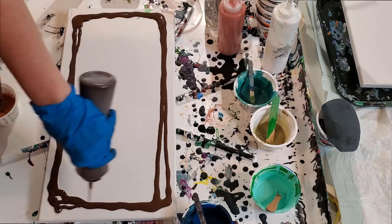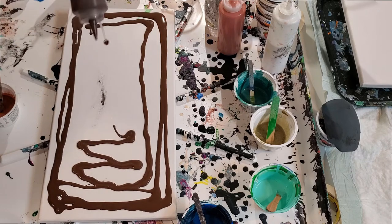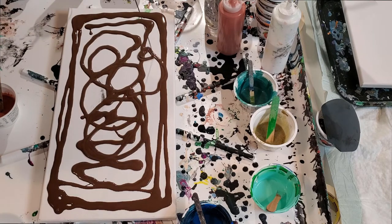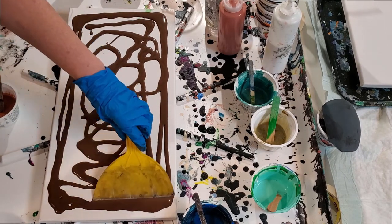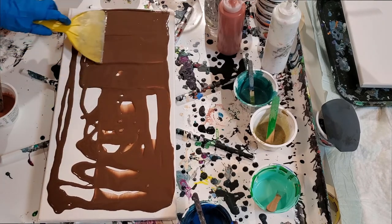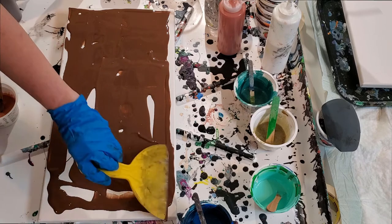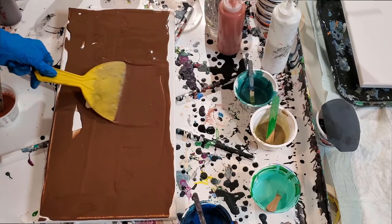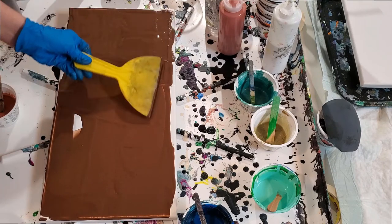This won't have silicone in it. Since the canvas is blank and it's not a used one that I'm pouring over, I feel like I need to put a base coat on. It's kind of a nice backdrop for a metallic. Again, we're just playing, having some experiments — I haven't done one of these multiple-level swipes before.